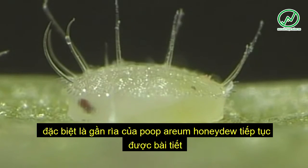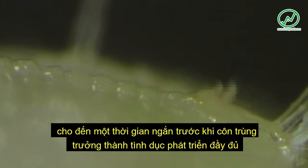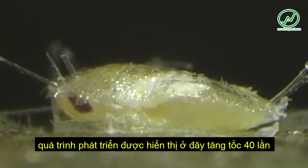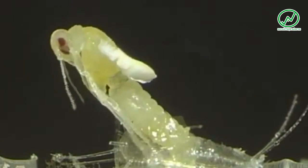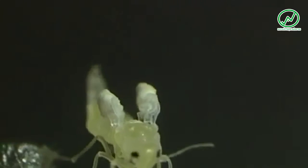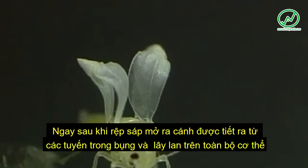Honeydew continues to be excreted until shortly before the fully developed sexually mature insect emerges. The emergence of a female is shown here 40 times accelerated. Wing unfolding after emergence is shown here 50 times accelerated.